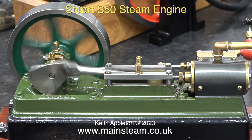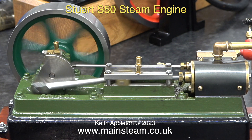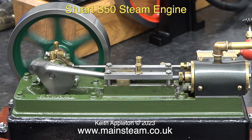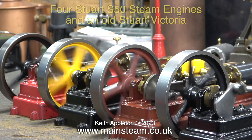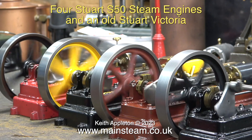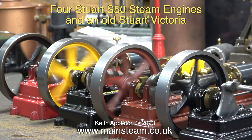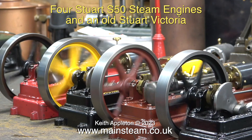This is a much smaller model, it's a Stuart S50. And the flywheel is also revolving in the wrong direction, towards the cylinder. Here's something you do not see very often — it's four Stuart S50s all rotating together. And you will notice that every flywheel is rotating away from the cylinder.